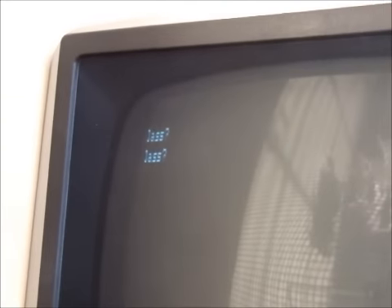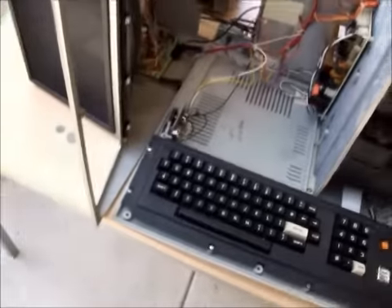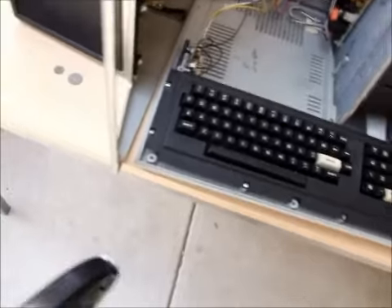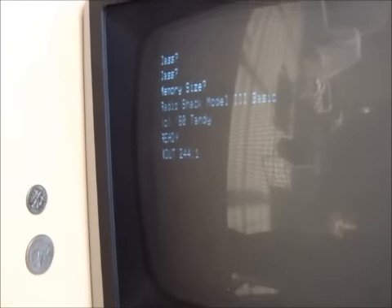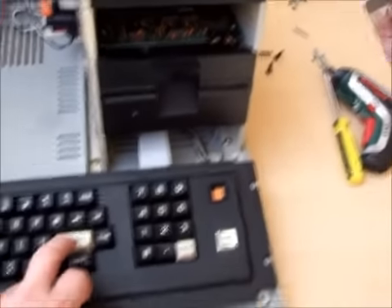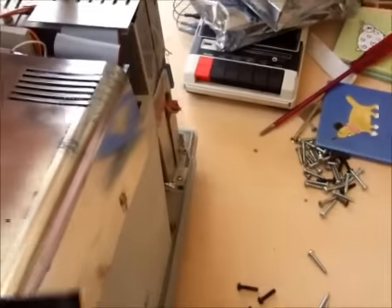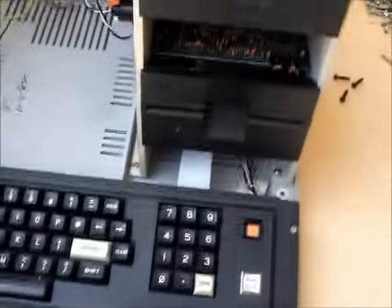We'll boot it up into cassette BASIC, and you can see on the screen 'CAS CAS' — so this is a pretty good start. Pressing Enter twice gets you into cassette BASIC. The first check we want to do is to see if the disk drive will access from the system. To do that, we type OUT 244, 1. When I press Enter, the disk drive will spin up momentarily and then stop again. That's our test that the motherboard, disk controller, and floppy drive are all communicating properly with each other.